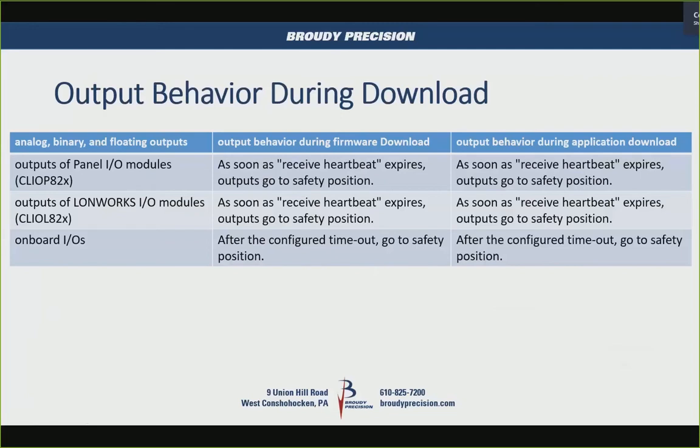One thing people usually ask about is how outputs behave when a controller is starting up or during a download. The outputs on panel bus I/O modules will go to a safety position after the receive heartbeat expires. LonWorks I/O modules do the same — when the heartbeat expires, they go to a fail-safe position. The onboard I/O also has a safety position, so when there's a timeout, it goes to a known position.